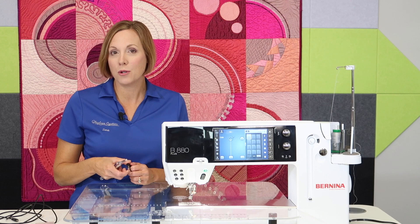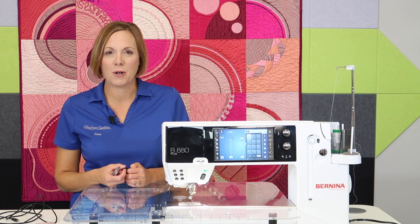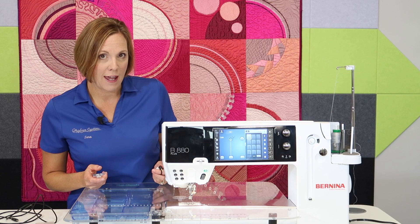We are a Bernina store, Husqvarna and Viking, and Pfaff and Singer store, so you'll find a lot of our video tutorials just by searching YouTube and typing in your model number and seeing what comes up. Don't see your machine? Go ahead and email me and I'll find a machine that is closest to the model you're working with.